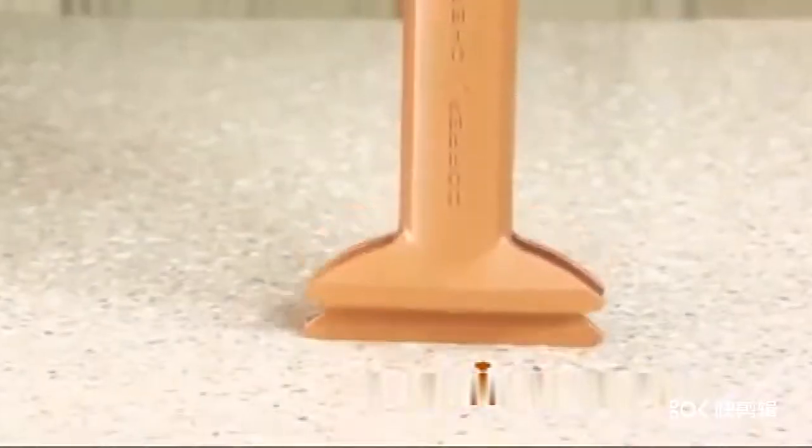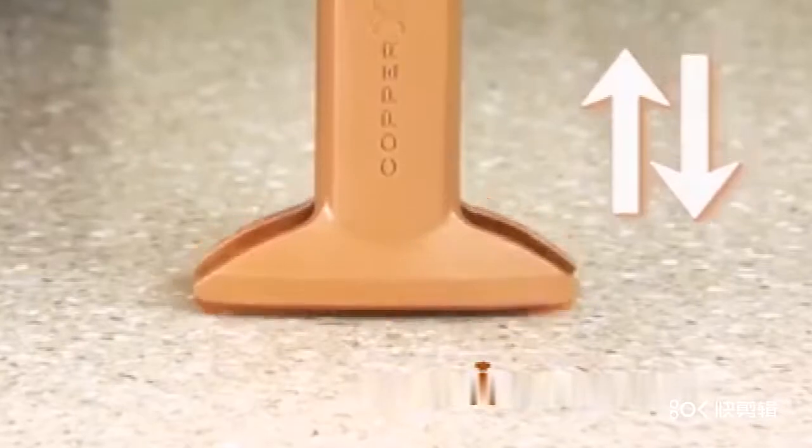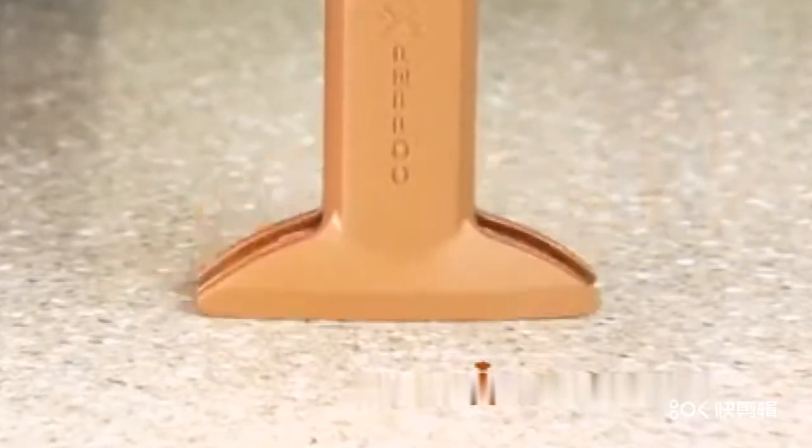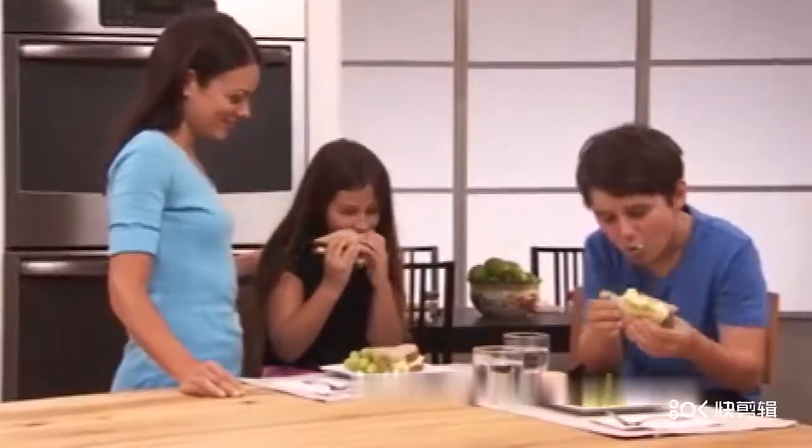The secret is the Triple Tech spring-loaded chopping technology. Watch, you push down and it springs right back up, just like a pogo stick. You'll be finished and done with your food prep chores faster than ever before.